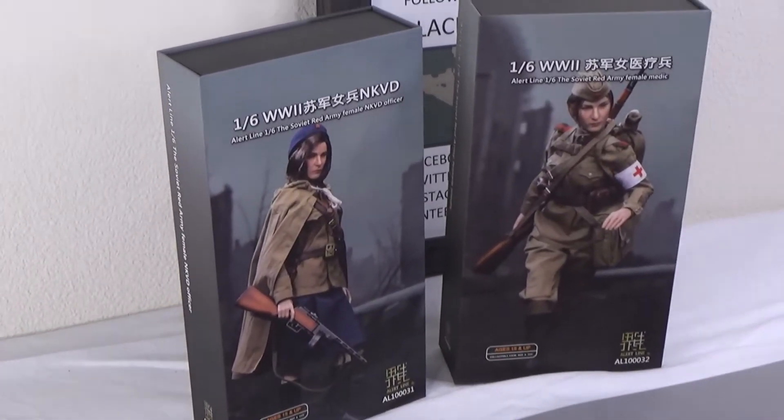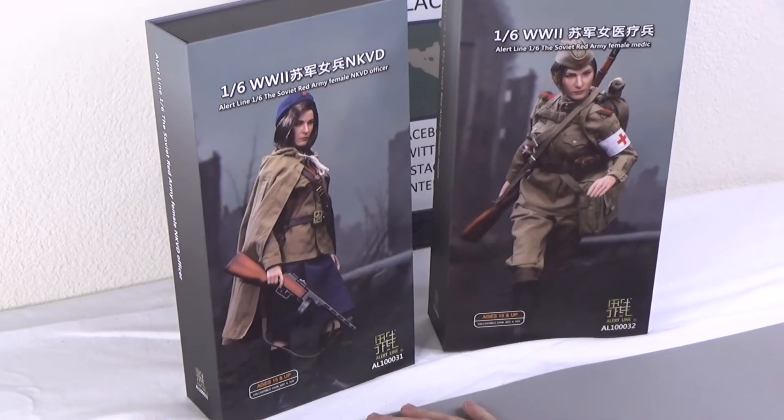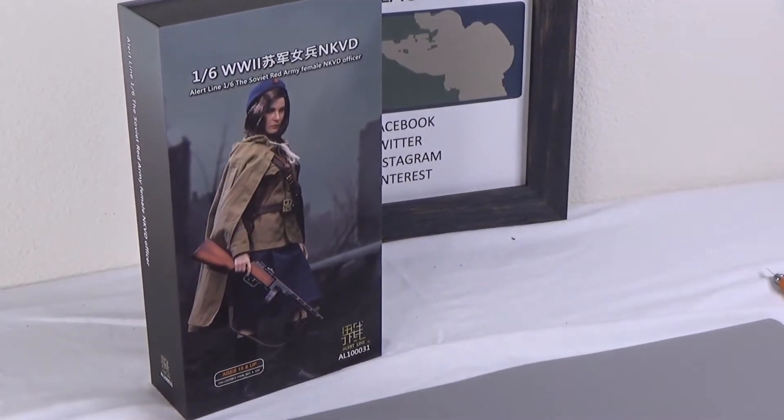Hi everyone, it's Byron here from Black Ops Toys, and today we are unboxing one of the 1/6 scale World War II Alert Line figures. They released two female figures from the World War II Soviet Army, and they're really great figures. First, we will be getting into the officer.